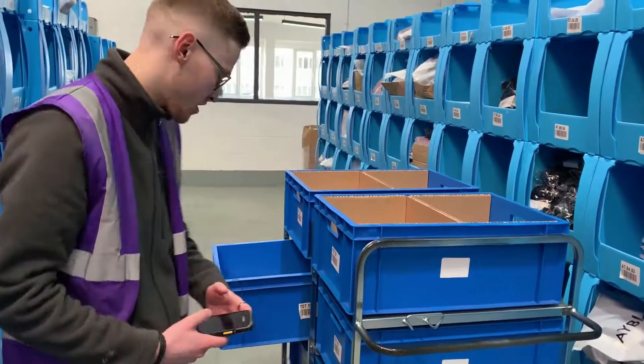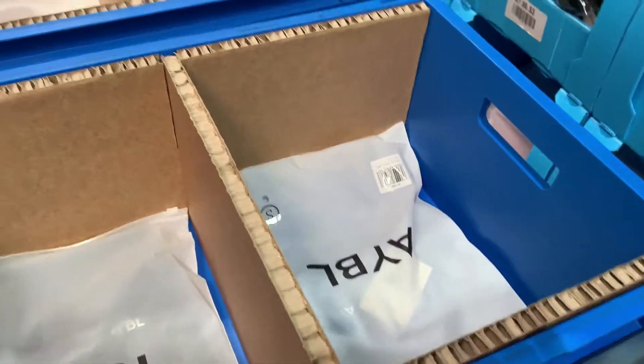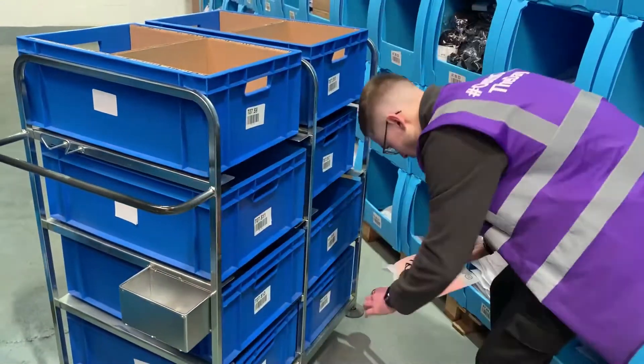Coming towards the end of the pick now, as you can see some of the drawers are starting to get a little bit more full, with multiple products in each one. You'll really see the benefits of the pick and sort trolleys function once we go on to dispatch.